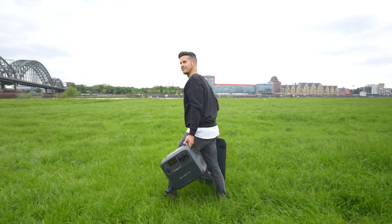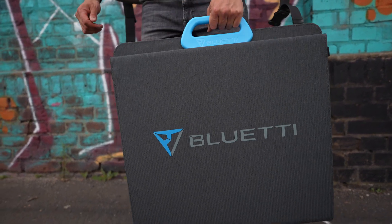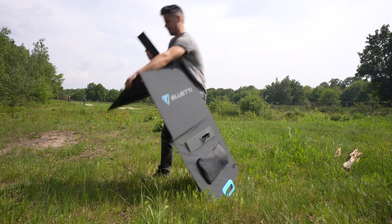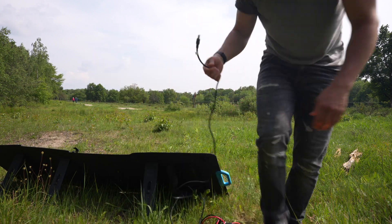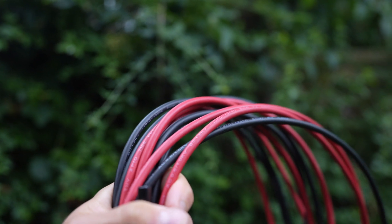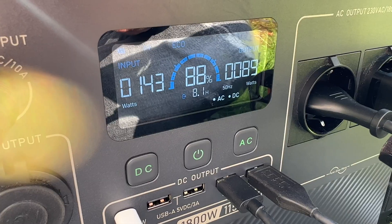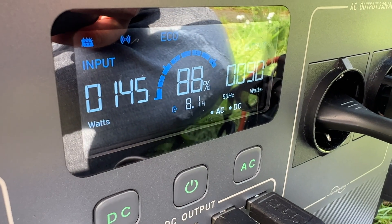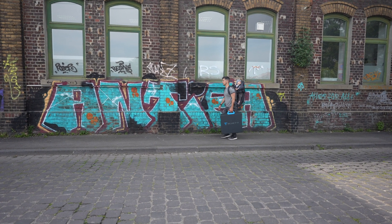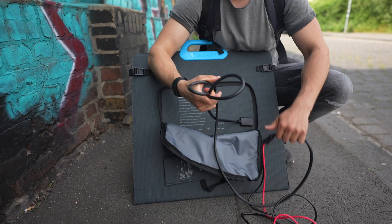The 200-watt panel has a really solid handle, it's foldable, and it fits in your trunk or at the back. It weighs 7.3 kilograms and can be stored behind a cabinet. Setup takes about 30 seconds and folding it back takes about 45 seconds. One MC4 cable is included, and I got an extension cable for about $25. Impressively, I got more than 180 watts actual output on the AC180 — compared to a competing 160W panel I once bought that only ever delivered 110 watts.